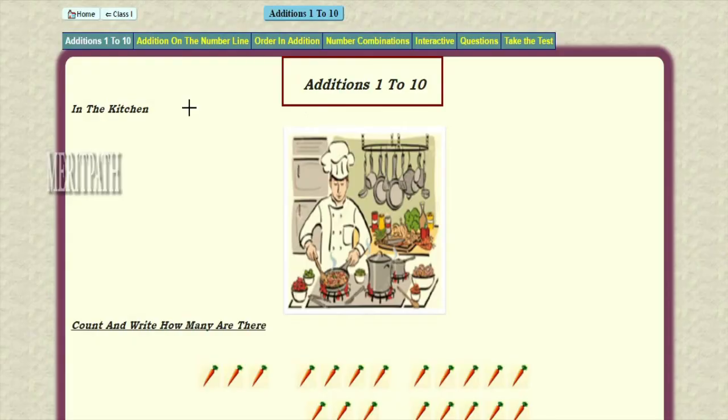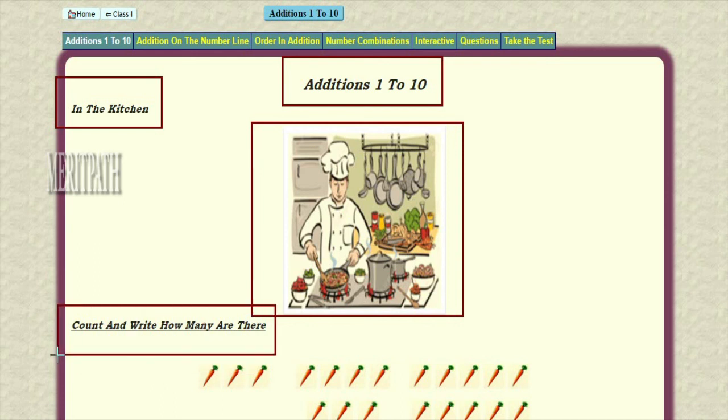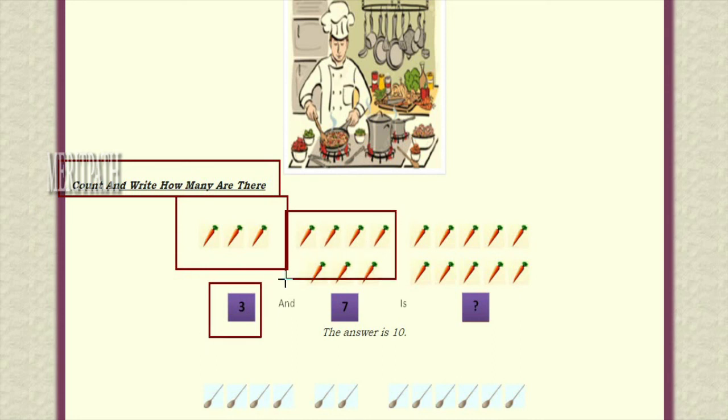Addition from 1 to 10. Let's go to the kitchen — we can find so many vegetables in the kitchen. Let's choose carrot and count the carrot pieces. We have taken the carrot. Let's count the carrots: one, two, three — three carrots we can find. Next: one, two, three, four, five, six, seven — seven carrots we can find.